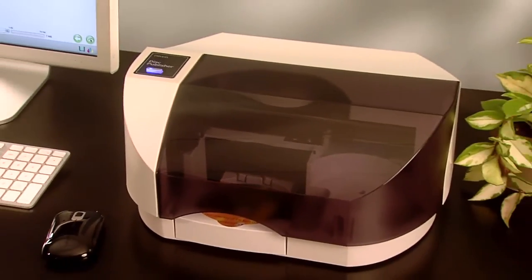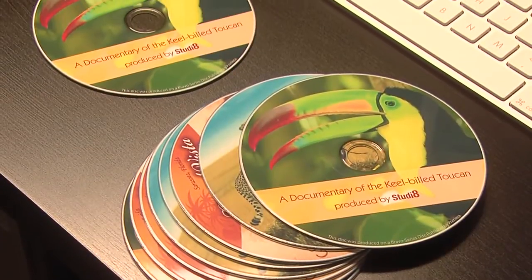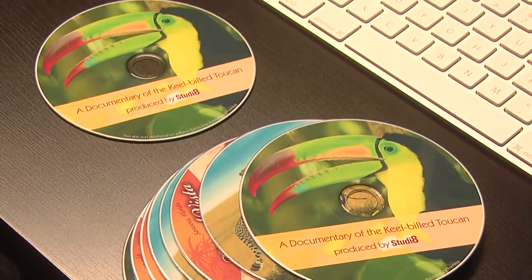The Disc Publisher SE is ideal for duplicating audio, video, or any other digital information, such as training videos, press kits, software releases, or product catalogs.